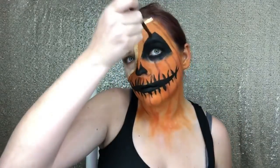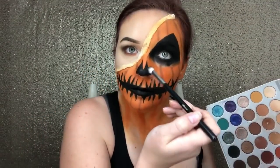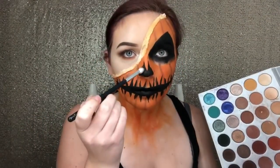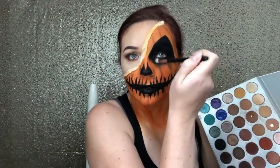Now that I'm done with the teeth, I'm just going to go in with a fluffy brush and try to blend out those dark brown lines that we had already placed to get ready for the rest of the face. I'm also going to go through and set everything that's black with a black shadow. Using the lightest cream color that I've got, I'm going to go in between all of my lines and it's going to create a highlighted effect and make the pumpkin look like it's actually rounded.